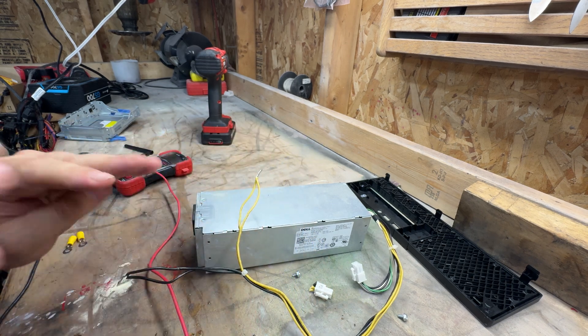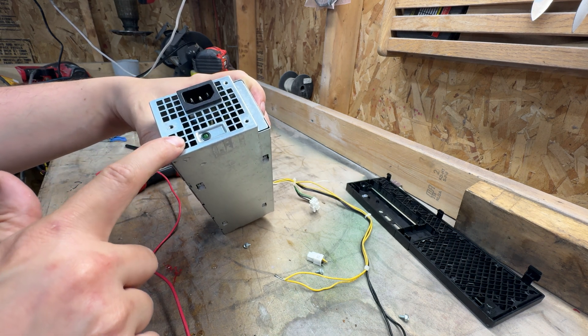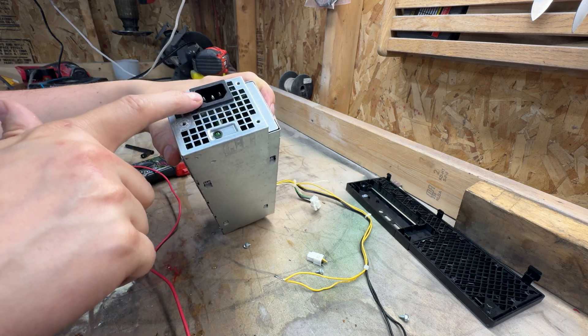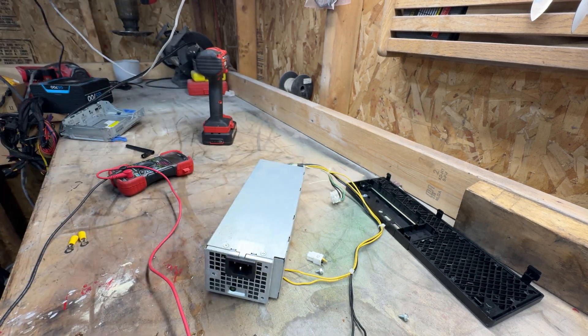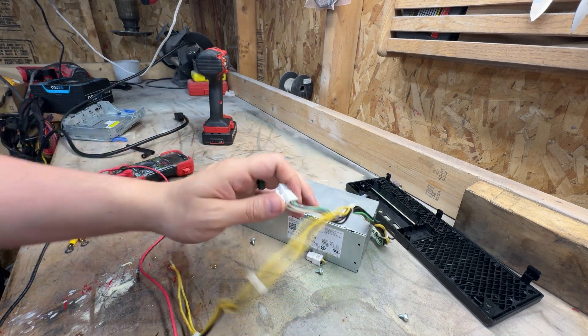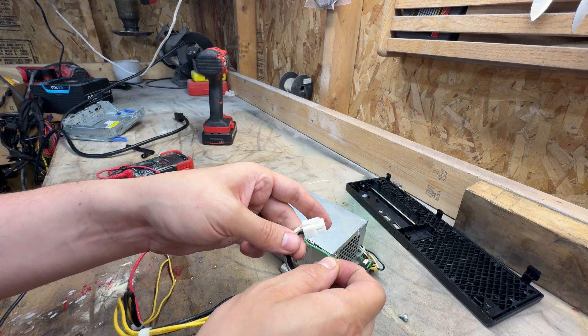Before we do our connectors, we're going to go ahead and test this just to make sure we are where we want to be. It's important to note that this won't actually turn on yet until we go ahead and bond another one of these to the power source. But we want to make sure we have power here, so I'm going to plug that in. We do have power to the power supply. Now we need to circle back around to this green wire here.